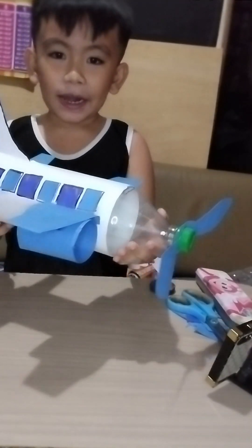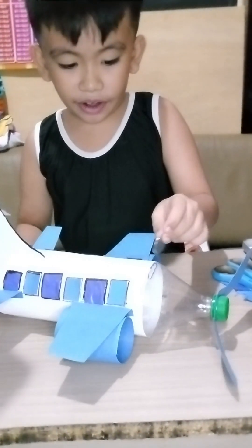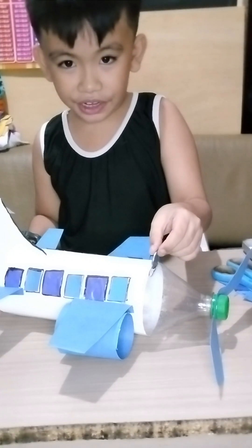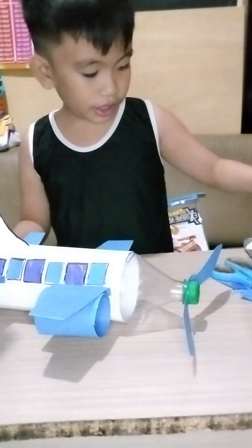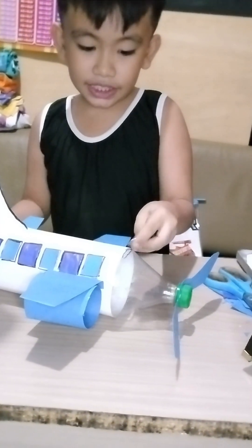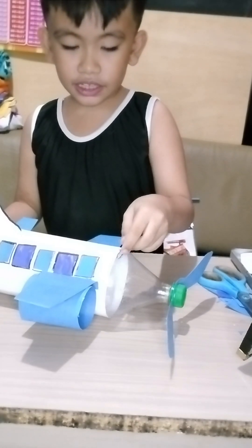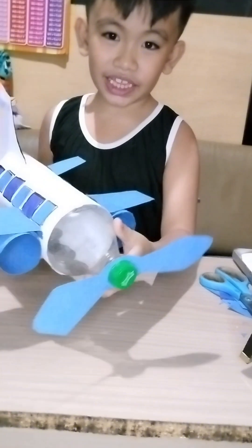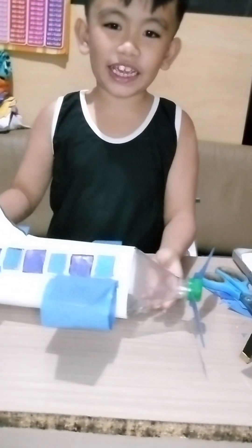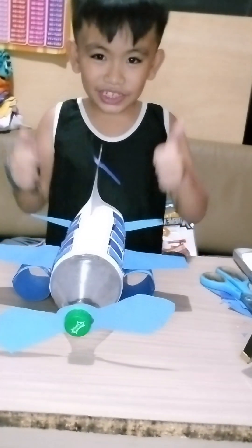Here's our airplane coin bank! Now let's put our coins in and drop them in. The coin bank works great!